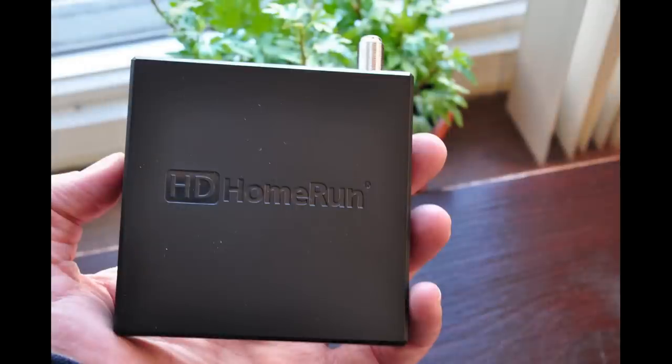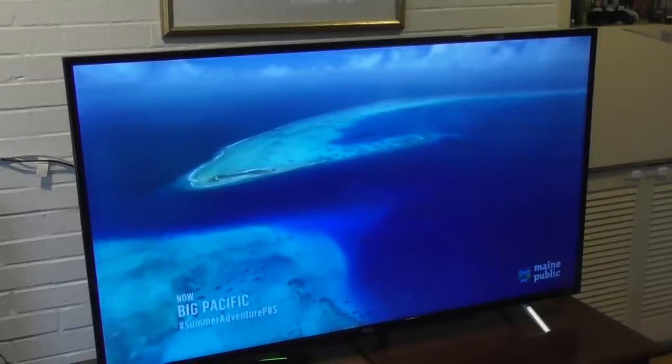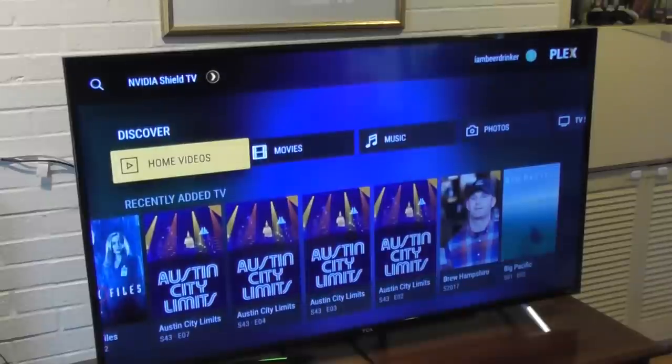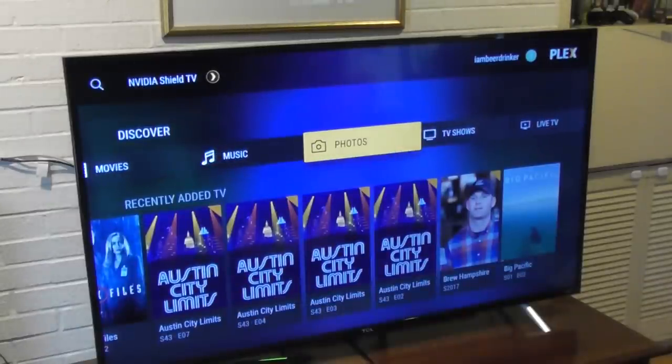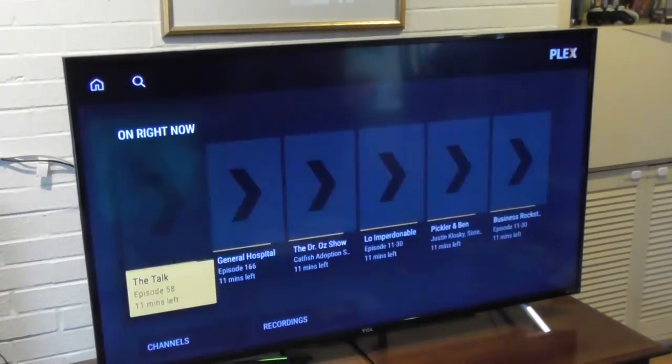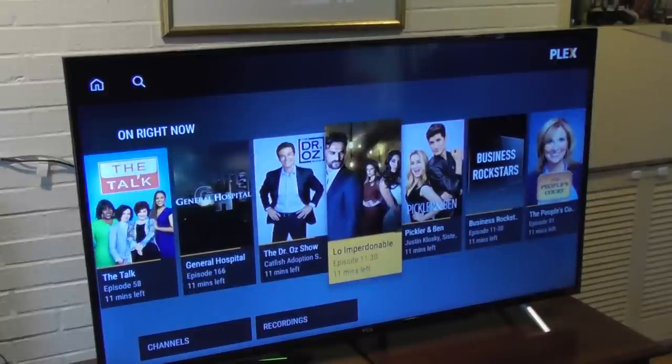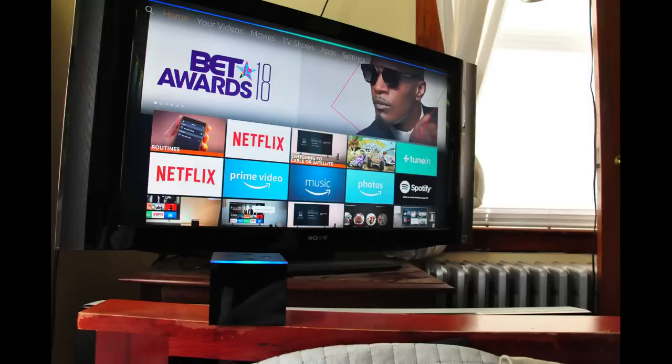Another neat thing with HD HomeRun tuners is that you can choose what kind of channel guide or DVR hub you want to use. Silicon Dust offers its own channel guide and DVR service for $35 a year. There's another option called the Channels app, which works exceptionally well for Fire TV and Apple TV. I've been using Plex for the past year, set up on my NVIDIA Shield TV so that it functions as my DVR and player. Plex Pass costs $5 a month or you can get a lifetime pass for about $149.